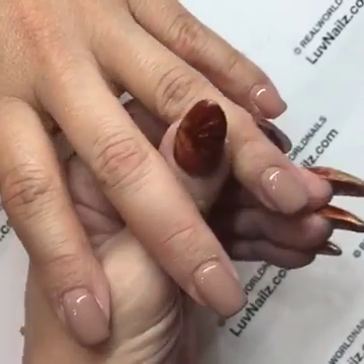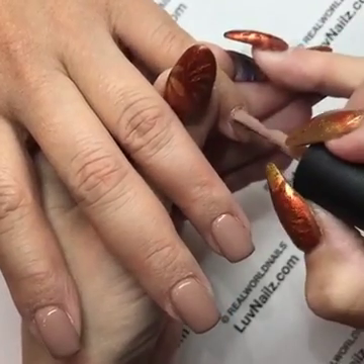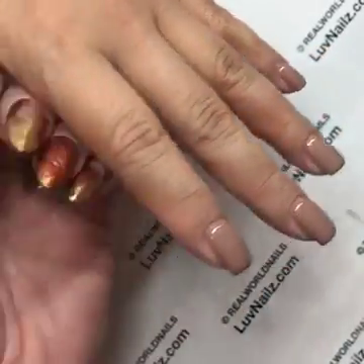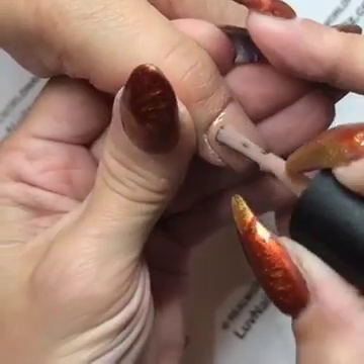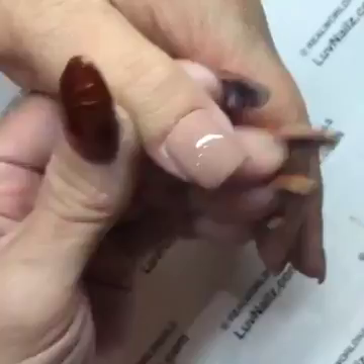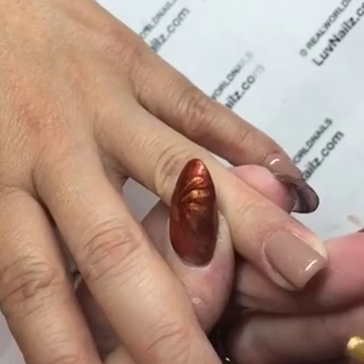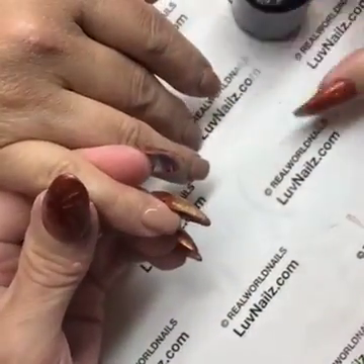I always finish-file the edge at the very end of my service — you don't have to worry about any kind of seal being broken. You can have a hairline shrink back and it won't matter because I'm always going to be filing that very end of the nail anyway. So if I do get a little hairline shrink back right here, I'm not going to freak out because I'll be filing it at the end of the service regardless.